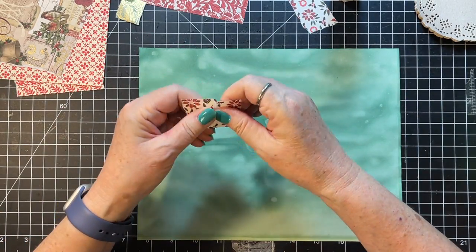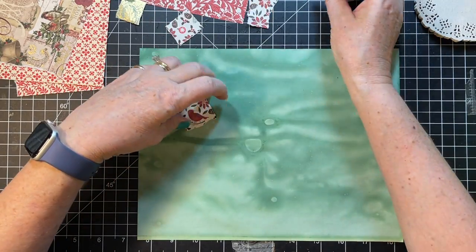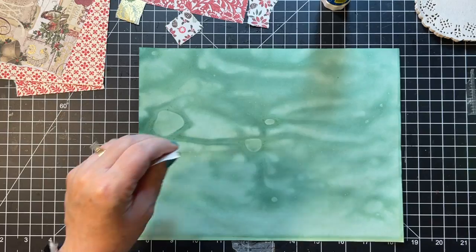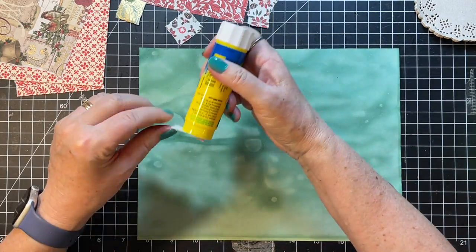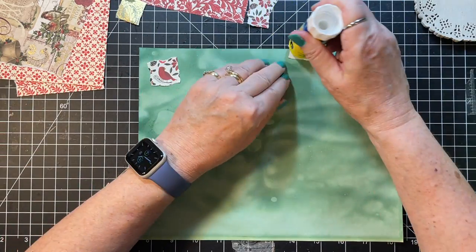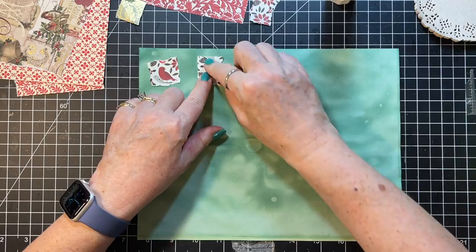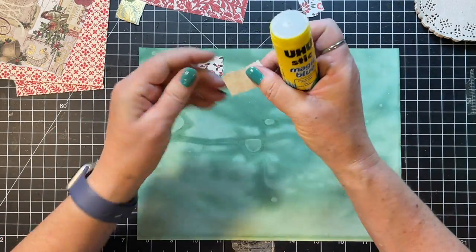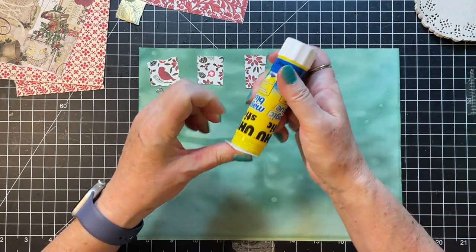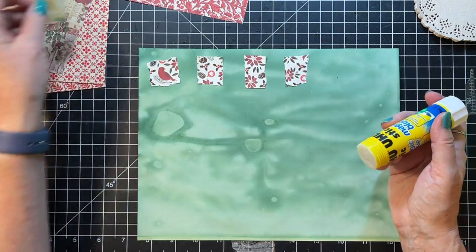My friend that helps me keep my house clean is here today, so if you hear thumping and bumping that's what it is. I'm just gonna put the tiniest bit of glue on these just to hold them, because ultimately we're gonna sew this. I think this one might go better on red.